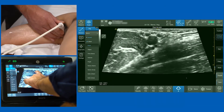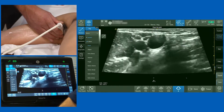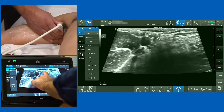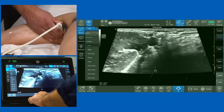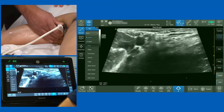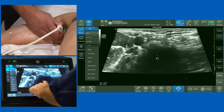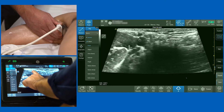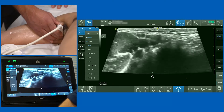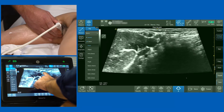We've now confirmed with the scan-down and trace-back method that this is the median nerve. Releasing and increasing pressure again, another structure becomes visible: the ulnar nerve, which generally lies between the axillary artery and the vein or multiple veins. It produces an appearance almost like Mickey Mouse ears, with the axillary artery forming the head and the ulnar nerve forming two ears.